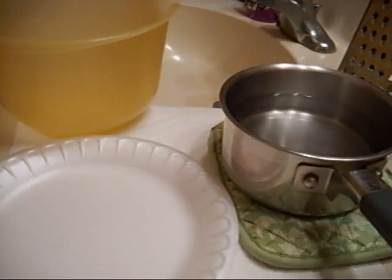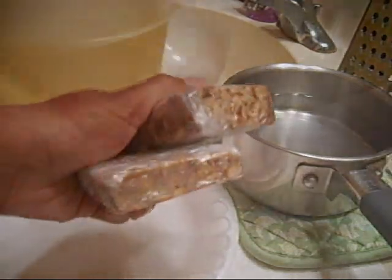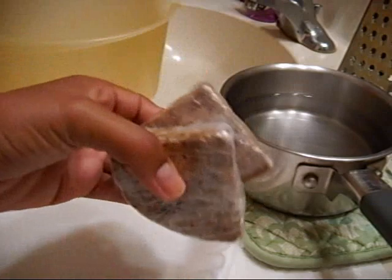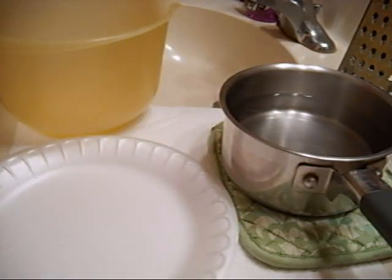Have you ever wanted your black soap to last longer? Are you tired of your black soap melting in the shower? I have found a way for you to turn this to this. Then keep watching. Hey guys, it's Jenny and welcome back to Makeup on a Budget. Today we are going to turn our solid African black soap into a liquid African black soap.